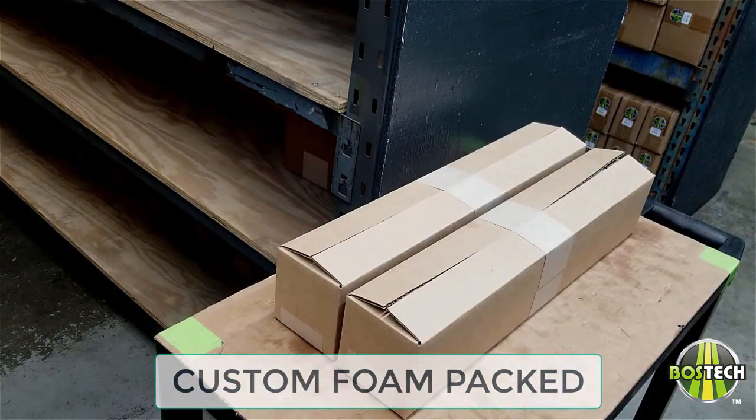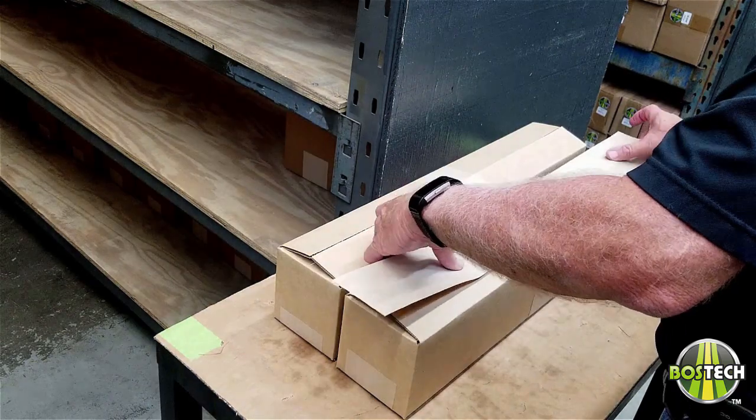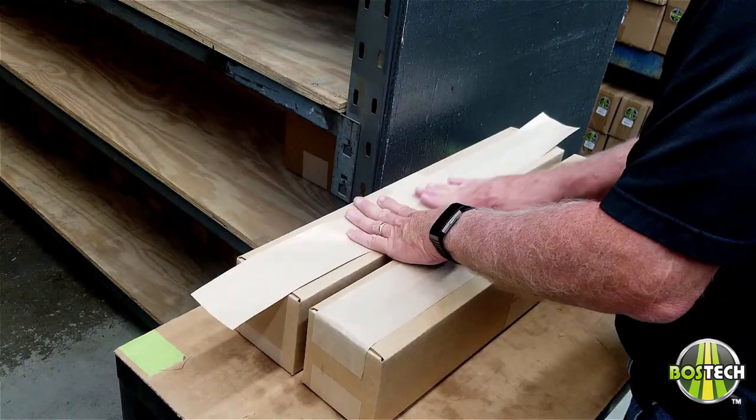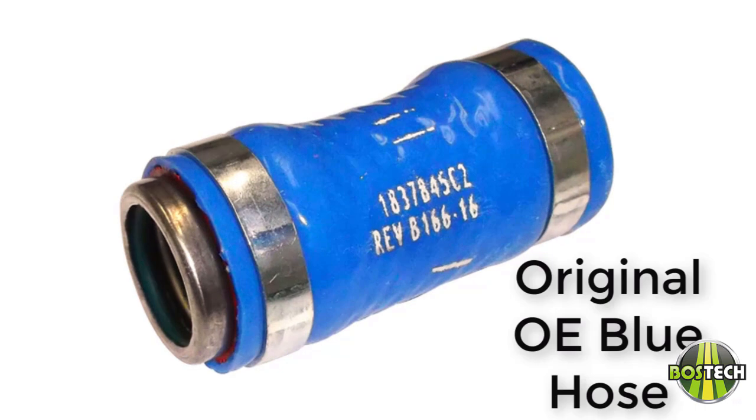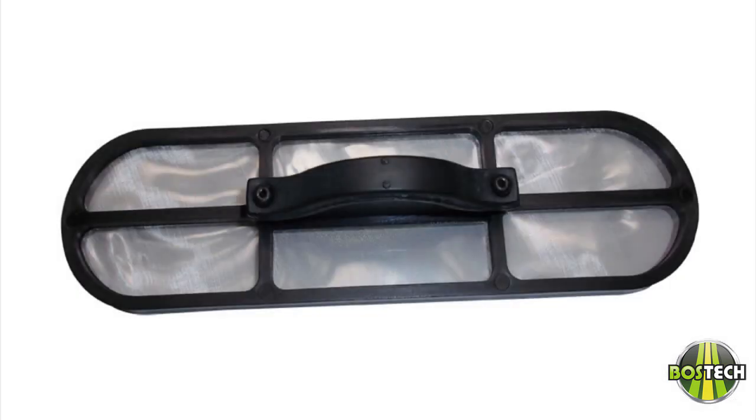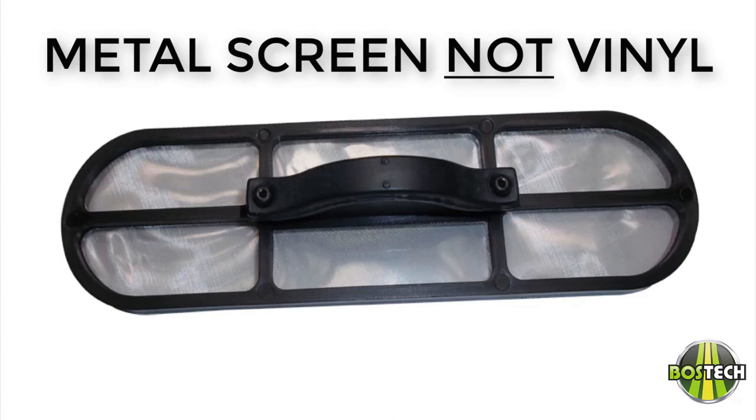The box also contains necessary gaskets, hardware, and documentation. Our Ford 6.0 liter Power Stroke kits include the original blue OE hose, not a knock-off version. Also, the high pop oil reservoir screen is made of metal and not vinyl.